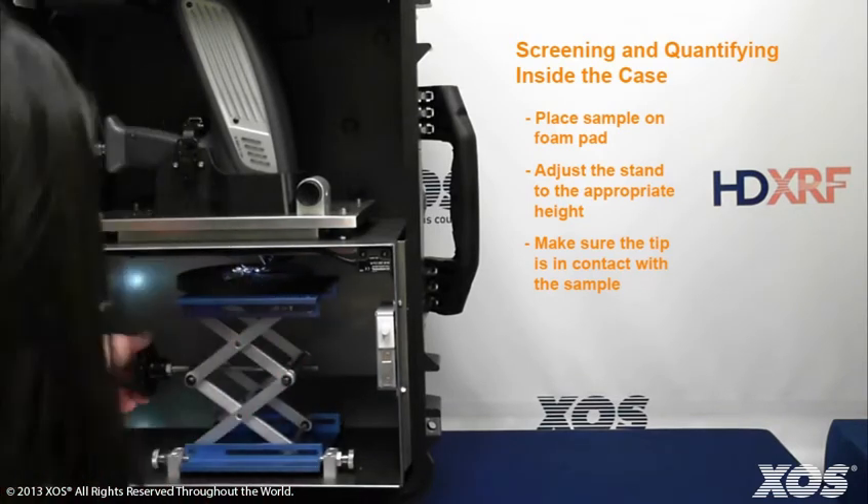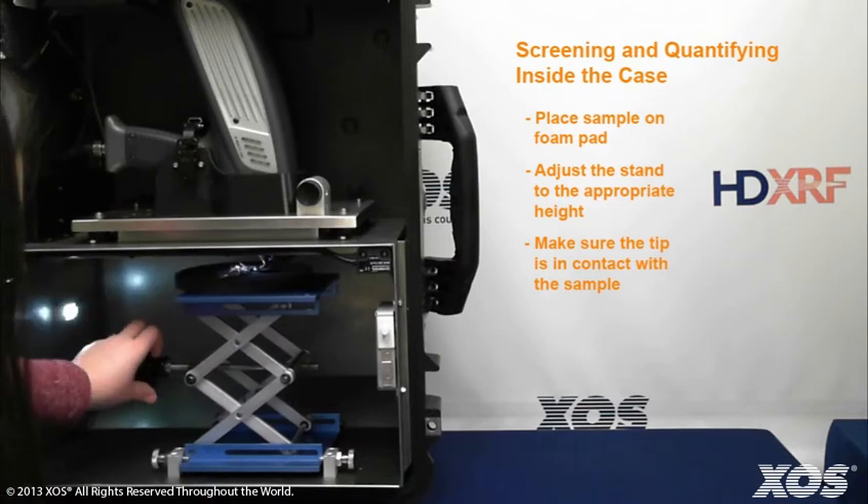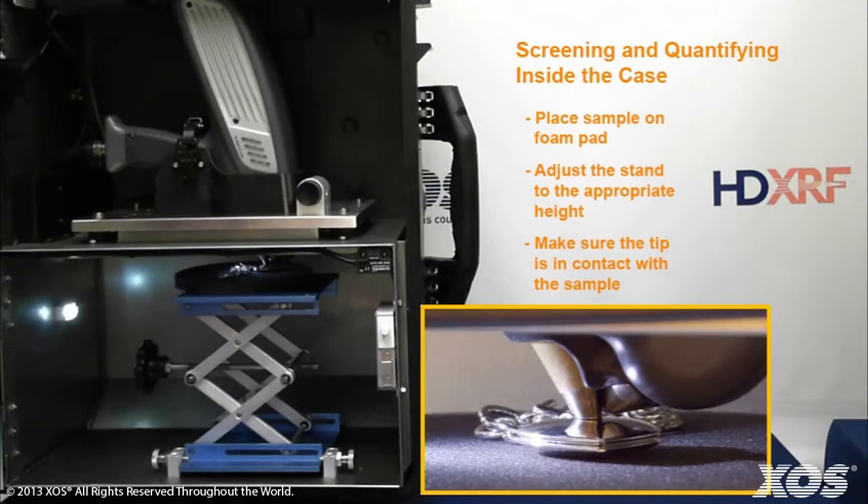Use the scissor jack to bring the sample into contact with the tip of the gun. Once the tip of the gun is in contact with the sample, close the chamber door.